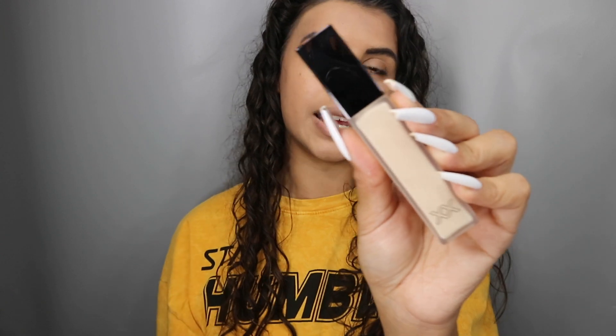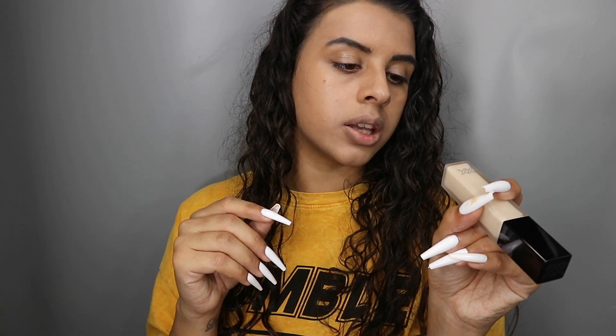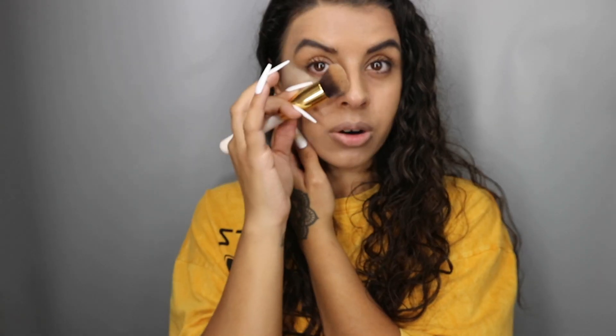Makeup Revolution, I feel like they're really known for doing dupes, which I'm not mad about. Next is the Perfects Concealer — again, like the foundation, it's the frosted glass packaging. I went for shade 0.05. I'm going to do one under eye at a time, just because I don't know how quickly this dries down. I'm going to blend this in with a brush because I don't want to use the same sponge. It blends out really nicely and it doesn't dry down too quick.